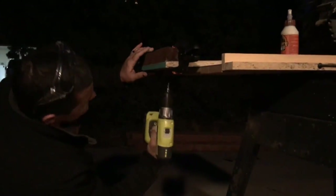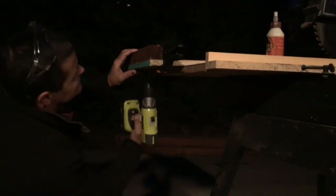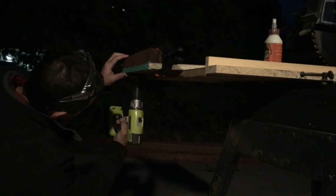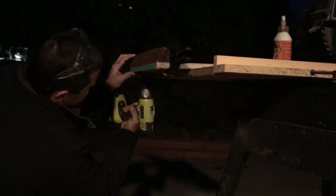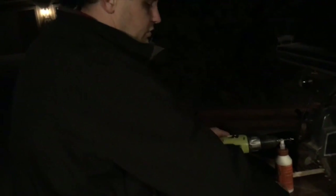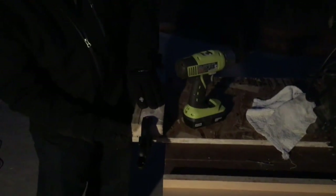Now we're going to get underneath and put it all on — one in the middle and one on each end: two, and three. Not being exact by any means, just three screws in three spots. Using a deck screw because that's all I have at the moment — it's just a little bit too long for the application, but it works.